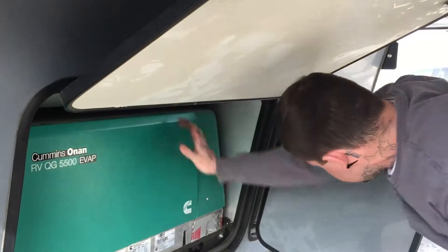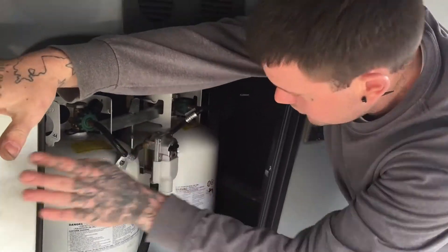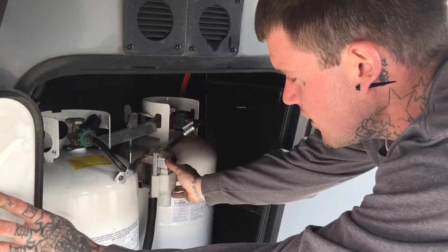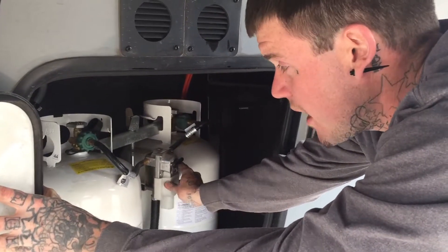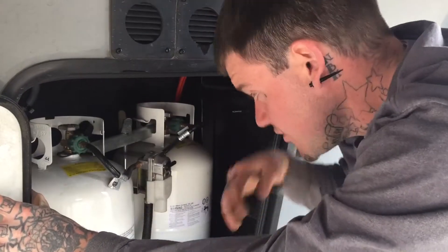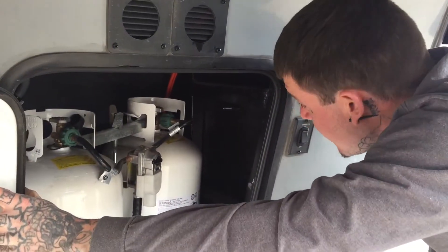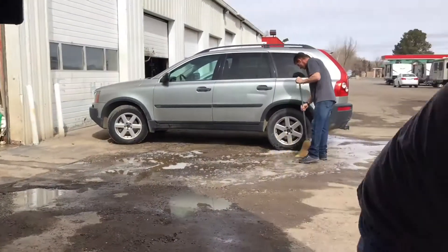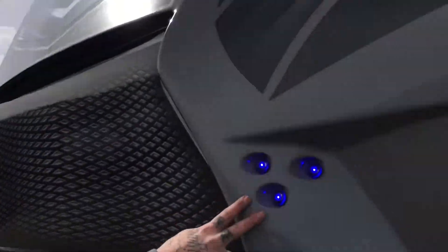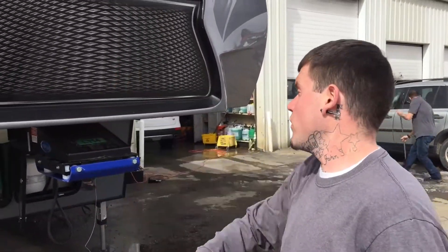Over here we have your propane tanks — there are two of them with a regulator. When one runs out you have to come out here and manually swap it over with the switch; it's not an auto-switch. They're big tanks so you shouldn't have to do that often. There's an indicator that tells you how much is left. There's also a switch for your docking lights — those blue lights — so if you're at a camp or park, you can turn them on so people driving through can see your rig and don't hit the front of your camper.